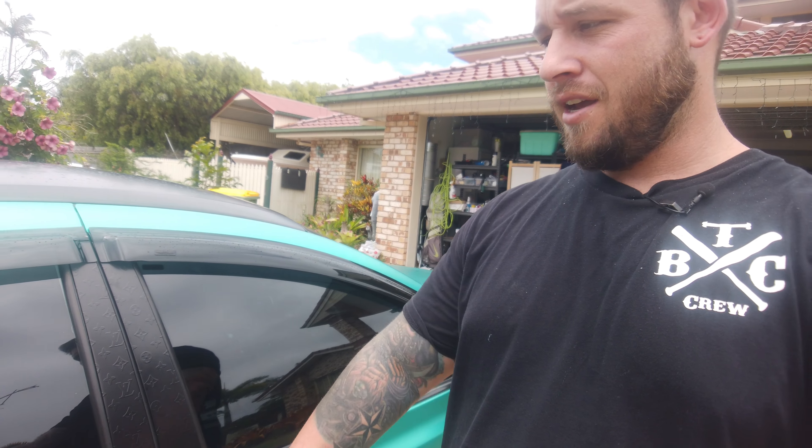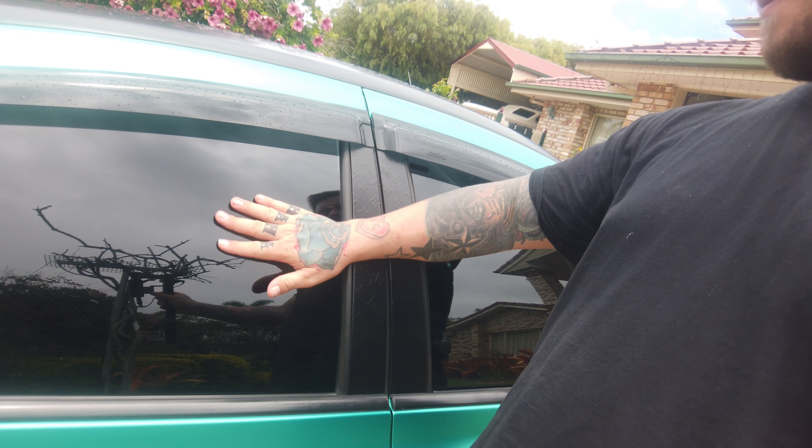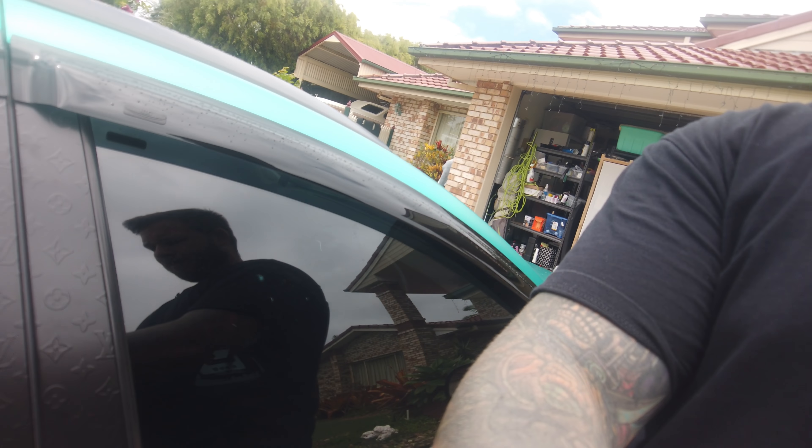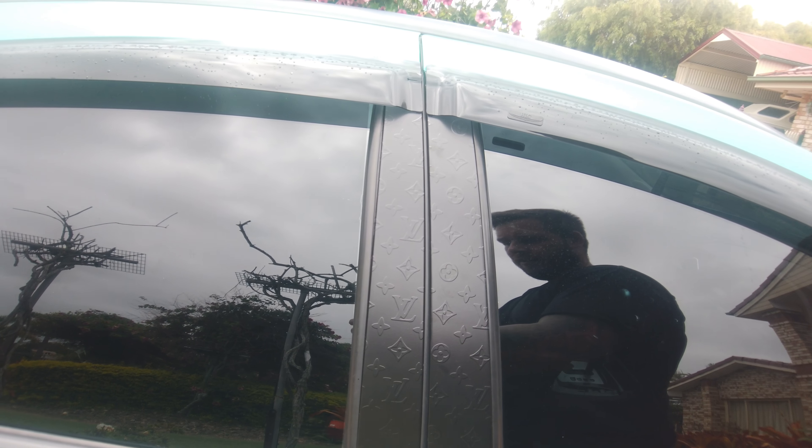Let's have a look inside — there's not too much in here, just a couple of little custom pieces. Starting here we've got five percent window tint all around, and then we've got our embossed Louis Vuitton window pillars — my partner did that for me, really awesome job.